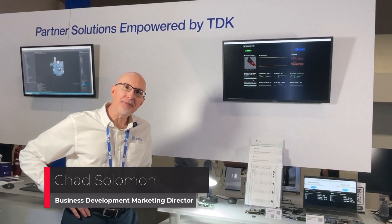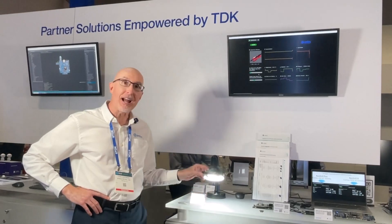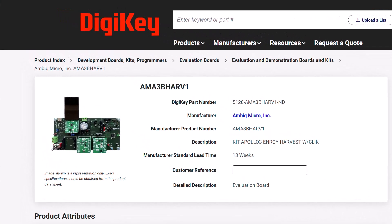Hi, I'm Chad Solomon from AMBIC. We're at Sensors Converge, where we're launching a brand new AMBIC energy harvesting reference design. The kit is available now for pre-order from Digikey, and shipments will begin in September.